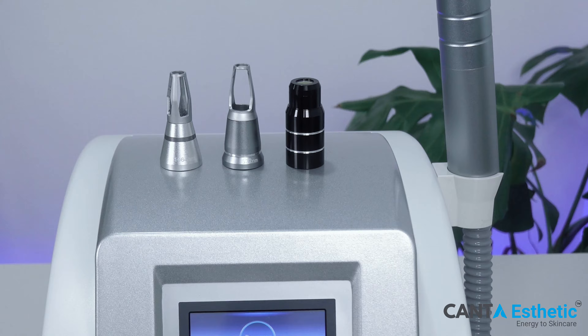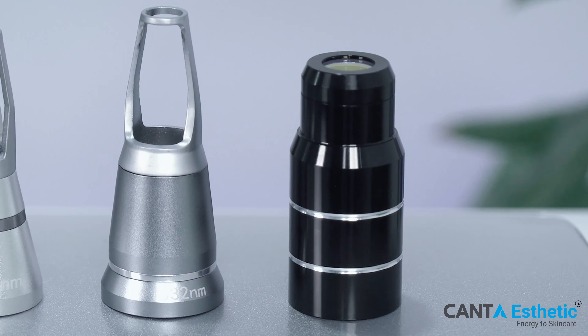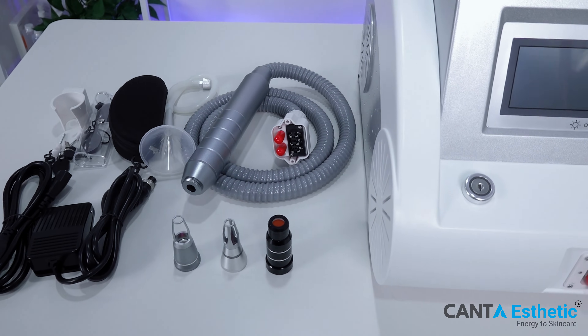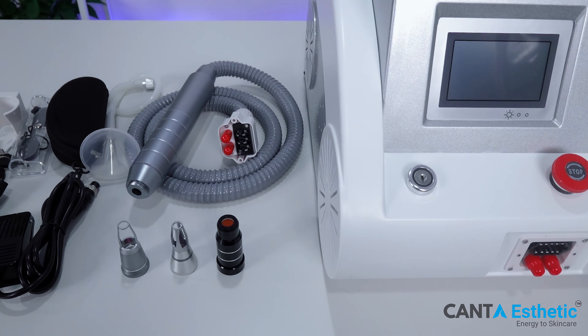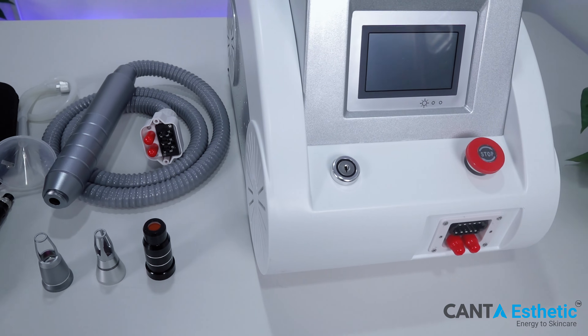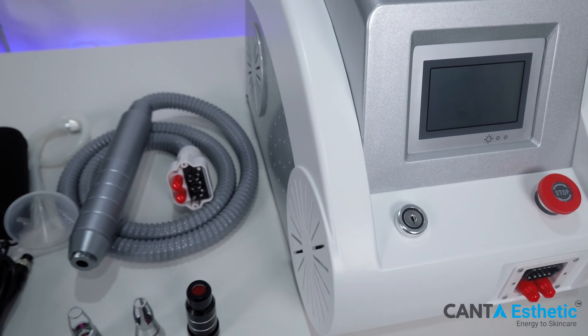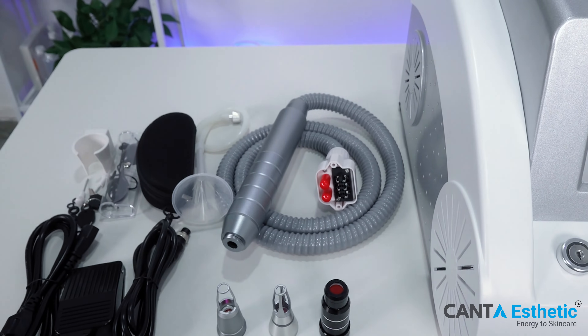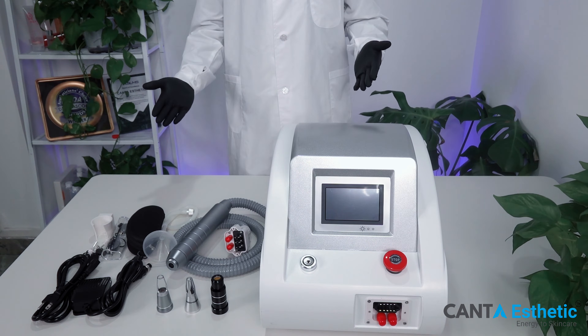Whether you're considering expanding your clinic's services or curious about how advanced laser treatments work, you're in the right place. Let's uncover how this powerful machine can transform your approach to tattoo removal, ensuring safe and effective results. Join me as we explore its installation and operation, right here on our channel.